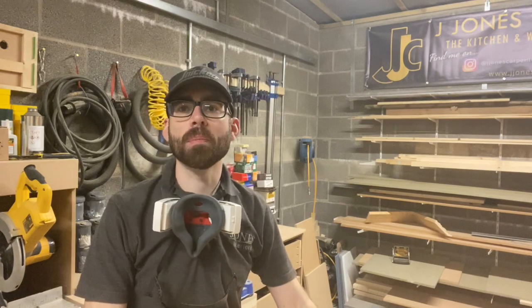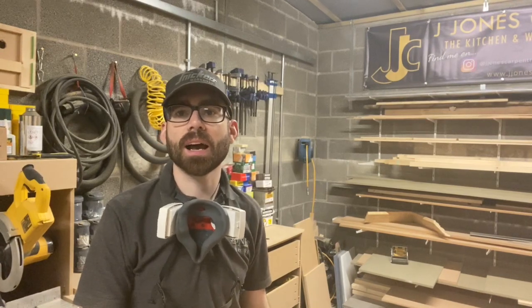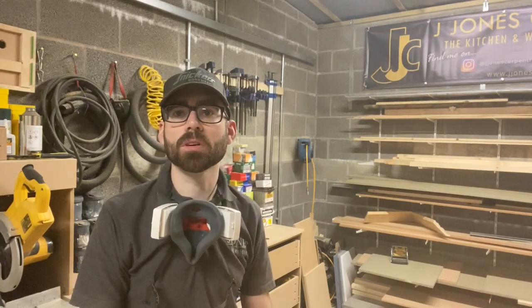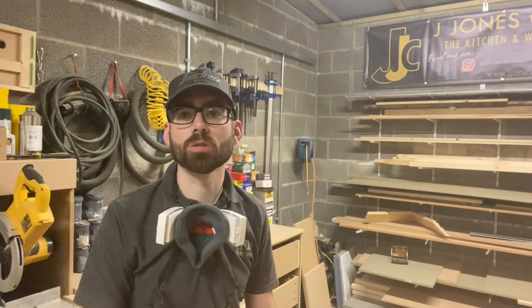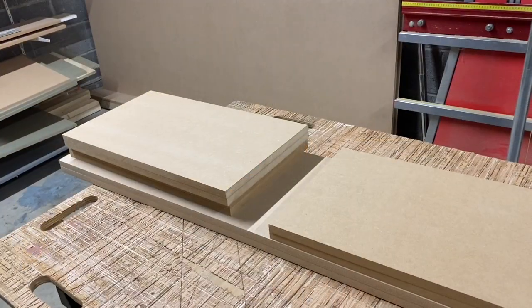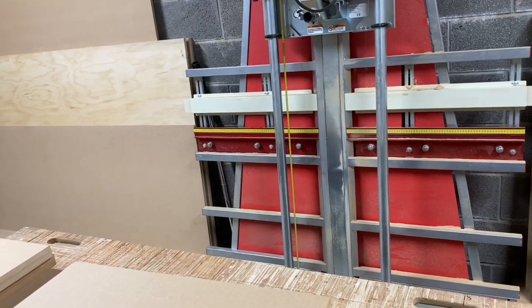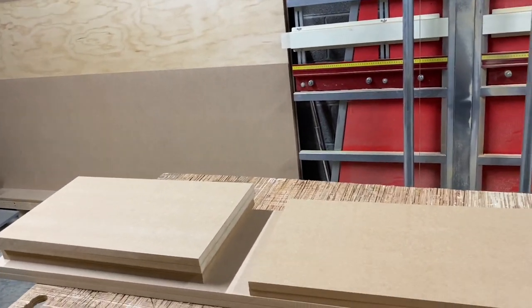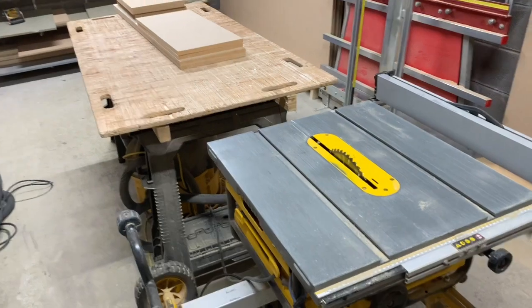I've just cut all the sides and the top and bottoms. Now it's the backs to cut. Normally I would use 12mm MDF as the back and just screw it onto the carcass, but I'm going to do something different - I had this tip from Alistair Johnson from Freebird Interiors. If you don't follow him, go and follow him - he was one of the inspirations for me starting a YouTube channel because I found his videos so helpful for my business.